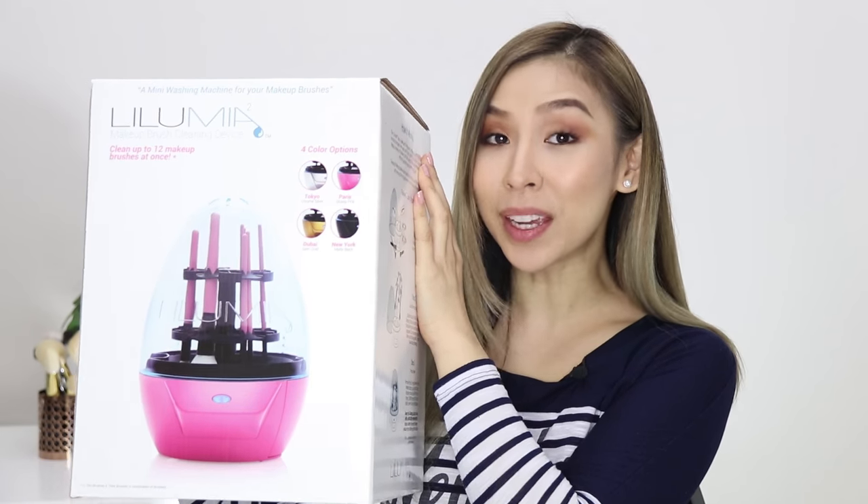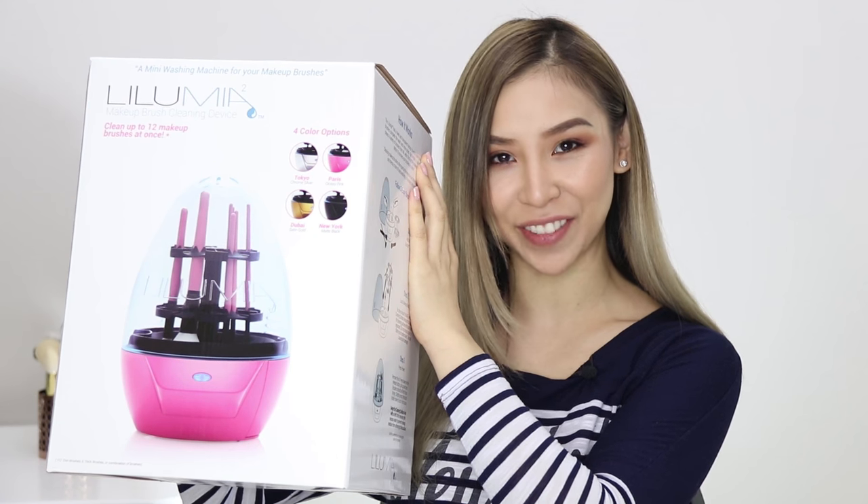Hey guys, it's Tina here. Welcome back to another episode of Tina Tries It. In today's episode, I'll be trying out the Lulumia 2 makeup brush cleaning device.